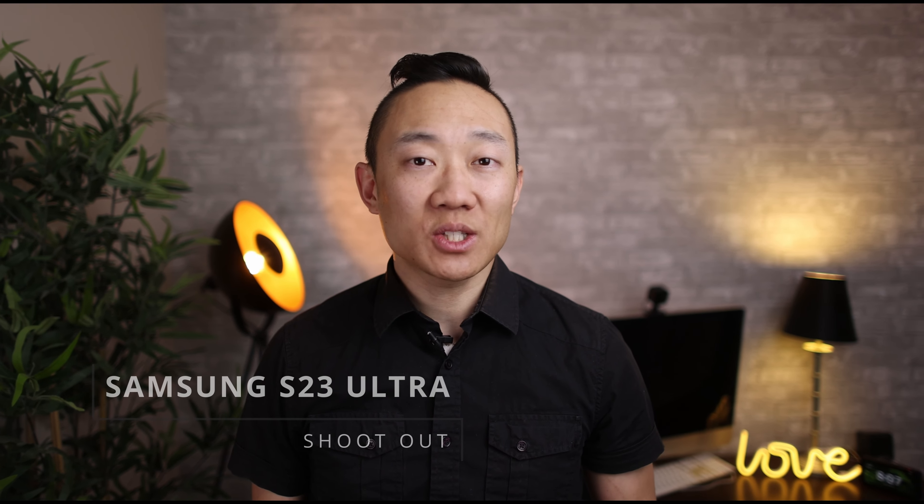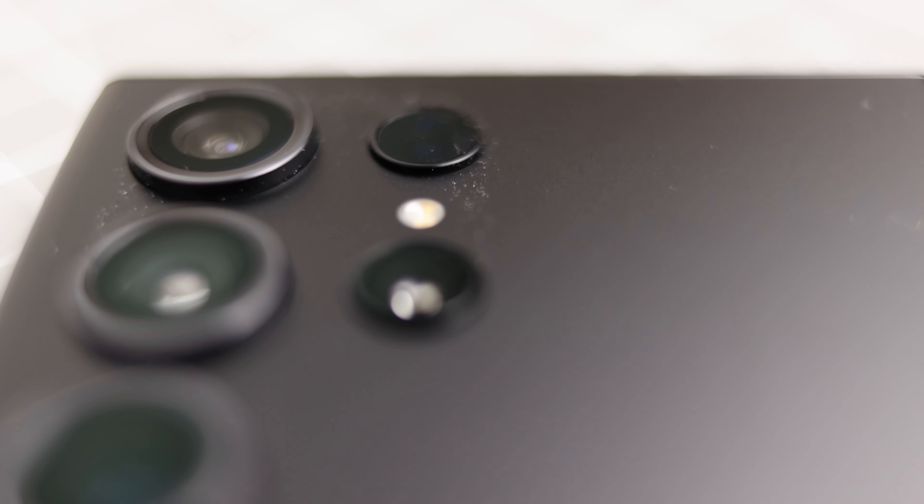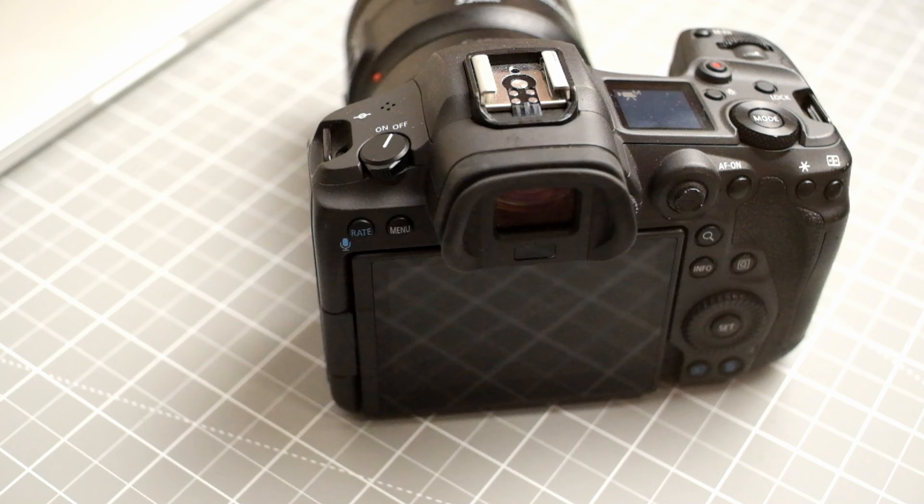In this video we're reviewing the Samsung S23 Ultra in a real world shoot scenario. I recently had the chance to do a dance shoot with one of my favorite models, Rachel Berg, and as part of the shoot I put up the Samsung S23 Ultra released February 2023 against the Canon R5, a 40 megapixel professional camera.